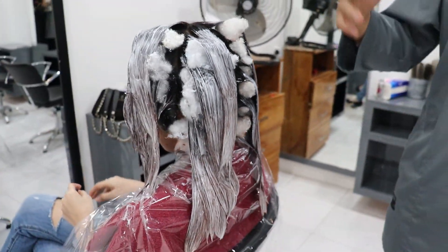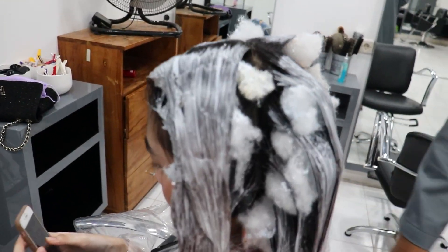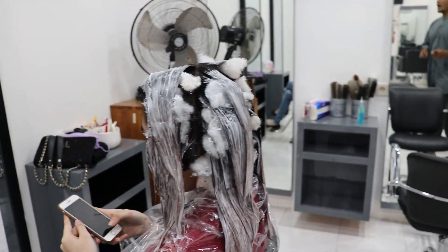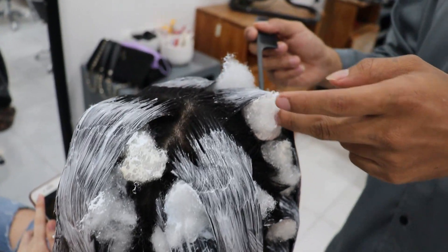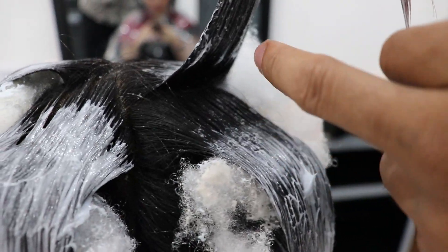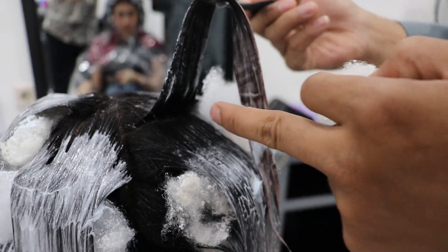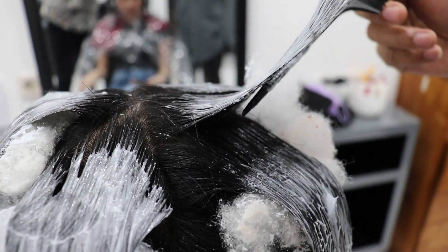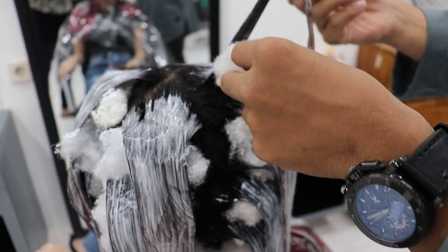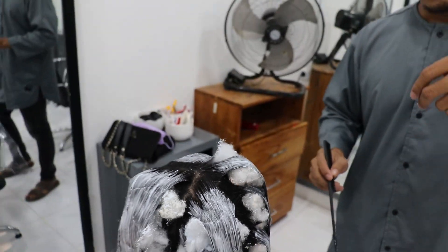Cara pengaplikasiannya kayak gini. Ini penting: pakai busa, pakai busa — namanya sedakron atau kapas. Supaya apa? Tujuannya supaya pada saat kalau seandainya gak dipakai busa, pada saat diturunkan ke bawah, ini kena cat. Kalau diturunin ke bawah, otomatis yang bagian sini bakal nempel di bagian akar. Jadinya nanti ngeblok. Kalau pakai busa, tujuannya supaya gak ngeblok, gak kena akar.